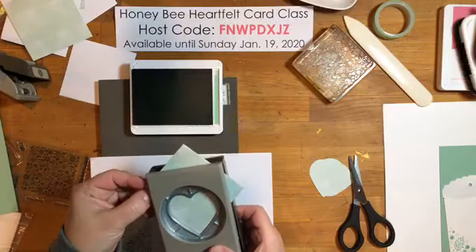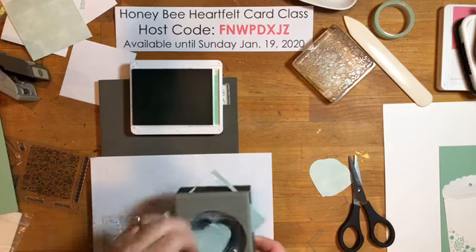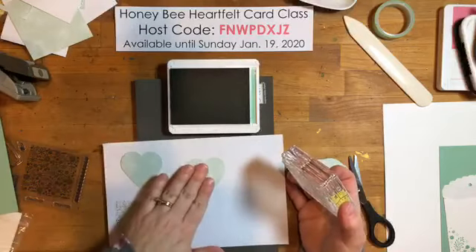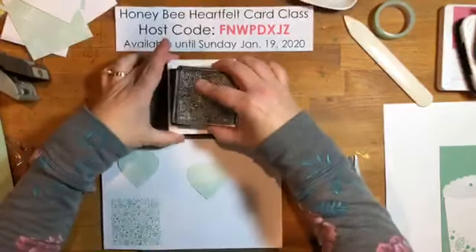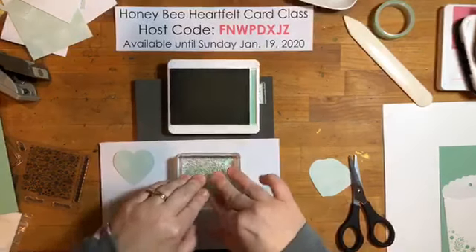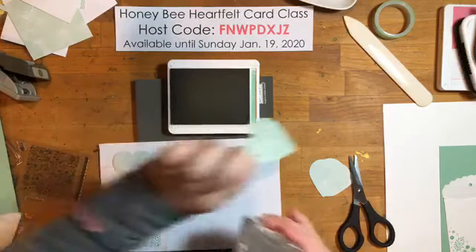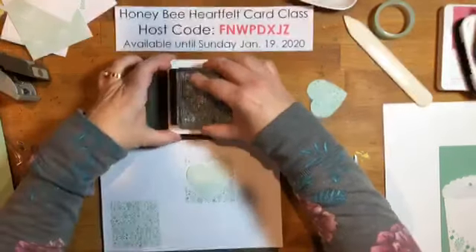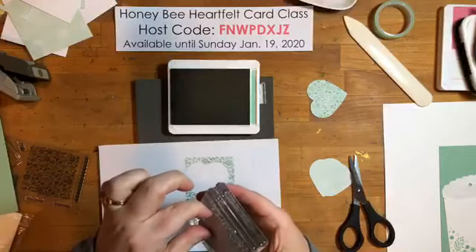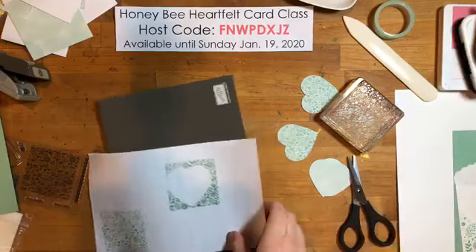I'll go right in the corner so I can get two per three-by-three piece — just like that. I'm using my foam mat because this is a more detailed stamp. Look at that — it's so pretty! Now I'll create another accent: use my bone folder to curl those up the same way.